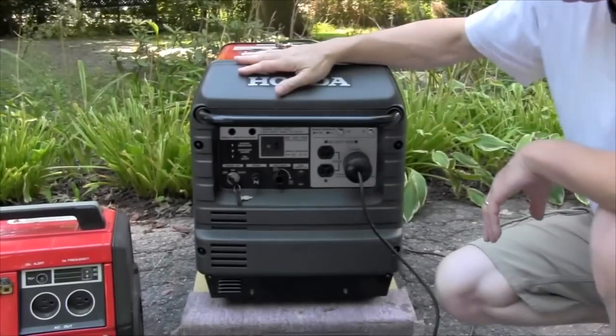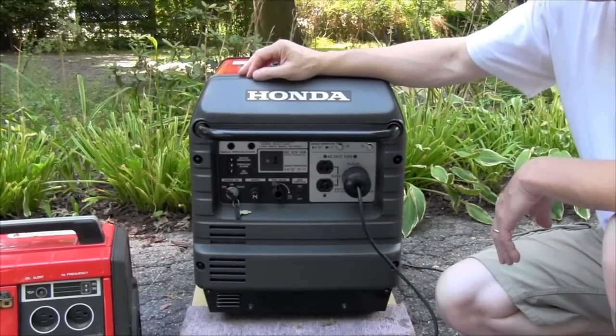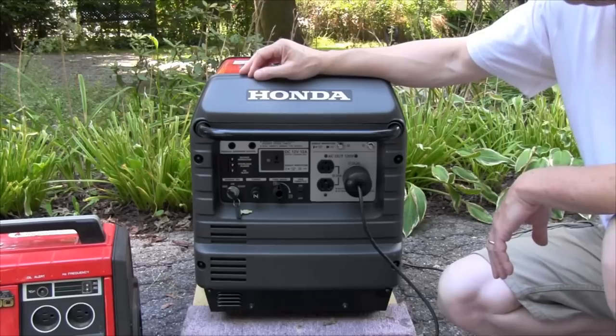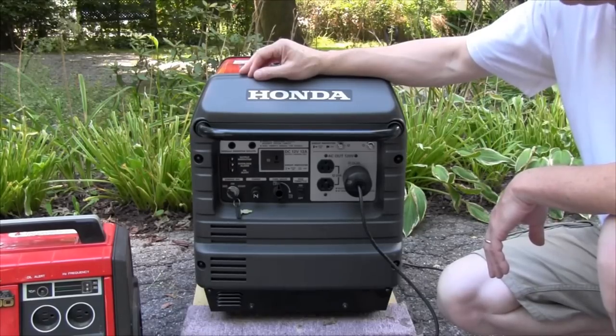Over here I have a standard Honda EU3000 inverter generator, and it has something that's called an open neutral or a floating neutral.